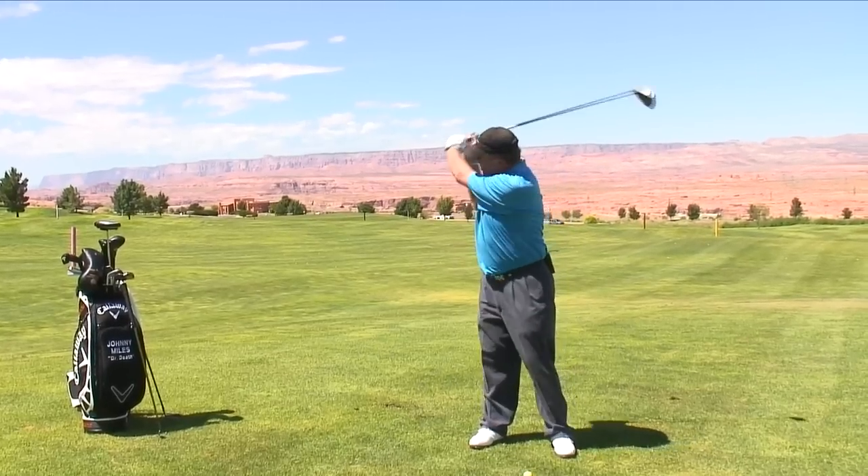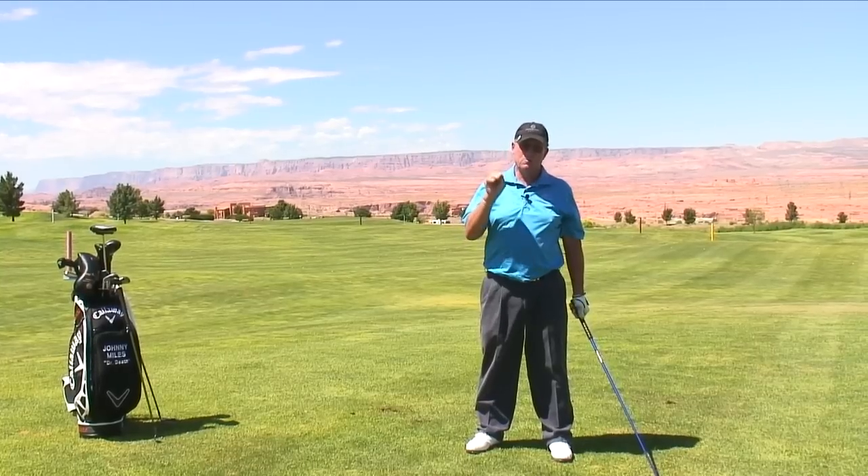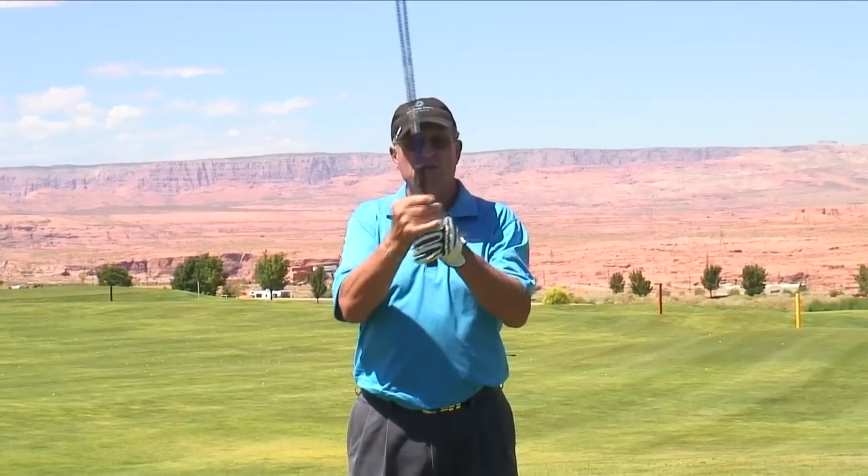Tiger Woods gets it back to here. If you look at all the players on the tour, when they're playing well, all their backswing lengths are different but they're the same because they're in control with their hands.